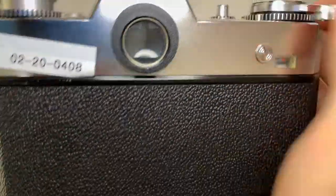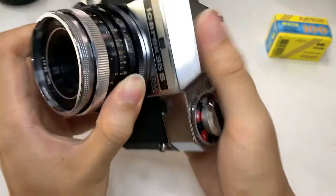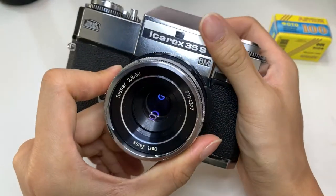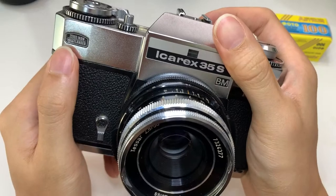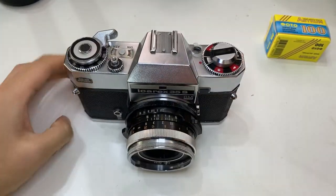The unique thing about this is that once you fire, the viewfinder will actually close itself. So when you cock it again, then only it shows. Those are the peculiarities of this Icarex 35S BM Zeiss Ikon Voigtländer camera. Interesting — thanks everyone.